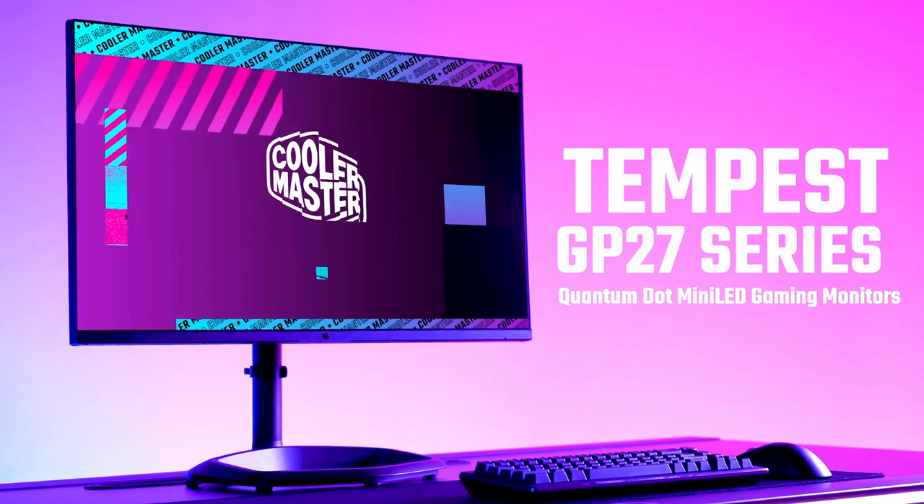I'm going to tell you everything you need to know about the Cooler Master Tempest GP27U in just five minutes. If you want loads more information and all our data, check out the link in the description below to our full review.